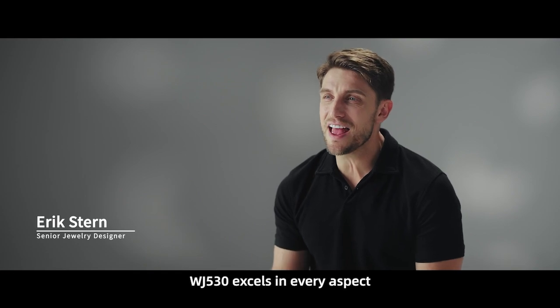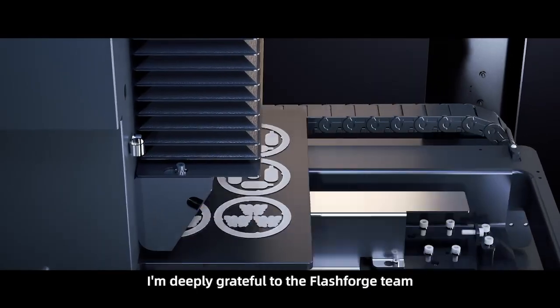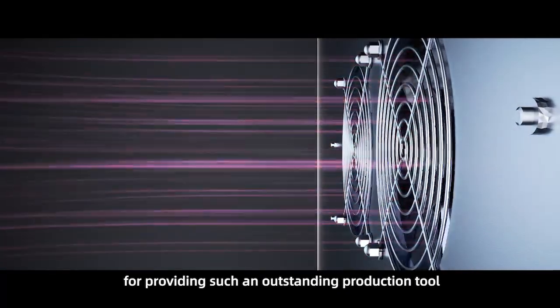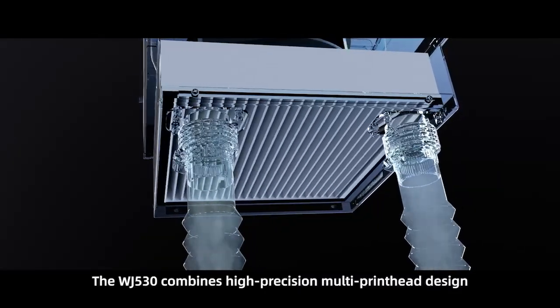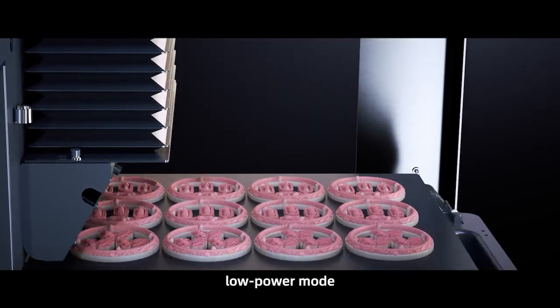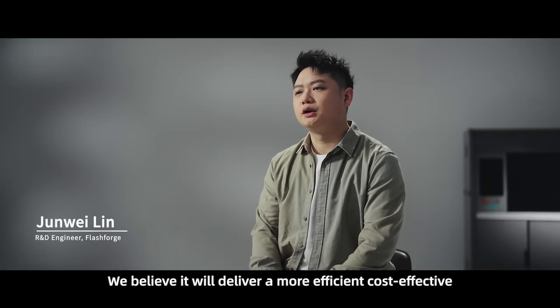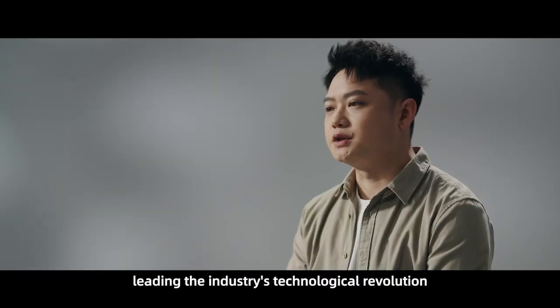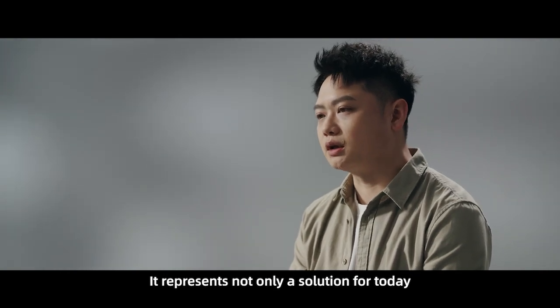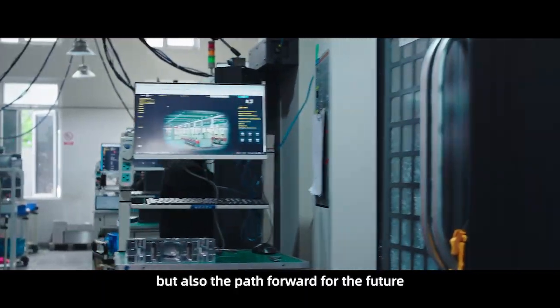WJ530 excels in every aspect. I'm deeply grateful to the FlashForge team for providing such an outstanding production tool. The WJ530 combines high-precision multi-print head design, low-power mode, and auto-repair software features to tackle pain points in jewelry production. We believe it will deliver a more efficient, cost-effective, and intelligent production experience, leading the industry's technological revolution. It represents not only a solution for today, but also the path forward for the future.